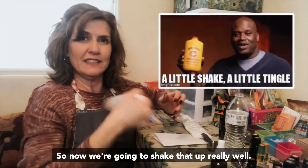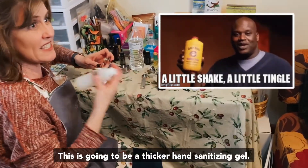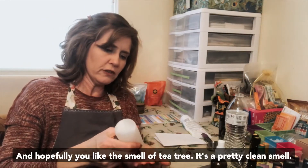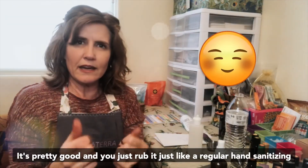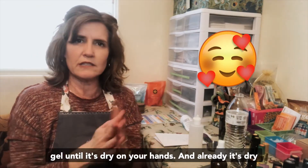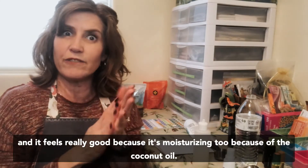Now we're going to shake that up really well. This is going to be a thicker hand sanitizing gel, and hopefully you like the smell of tea tree — it's a pretty clean smell, smells pretty good. You just rub it just like regular hand sanitizing gel until it's dry on your hands, and already it's dry.